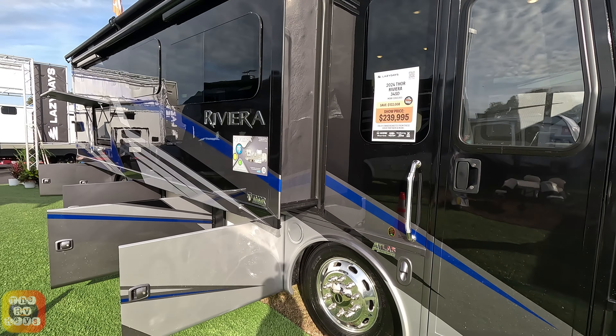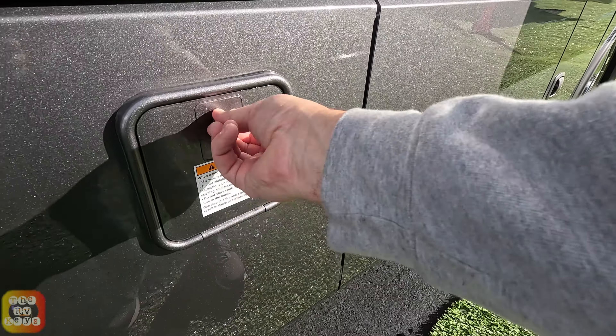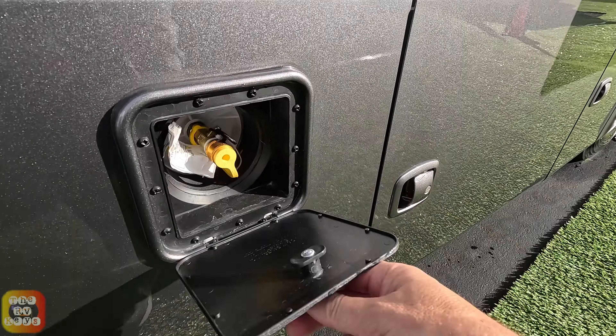Here's your freshwater tank and your chassis batteries. Here you have your solar controller and Magnum inverter. And here's your propane quick connect and your Suburban tankless hot water system.